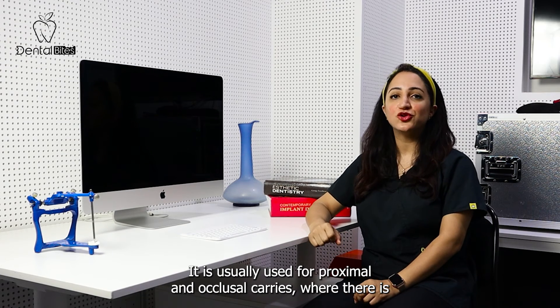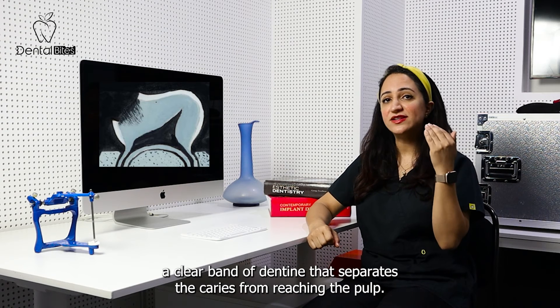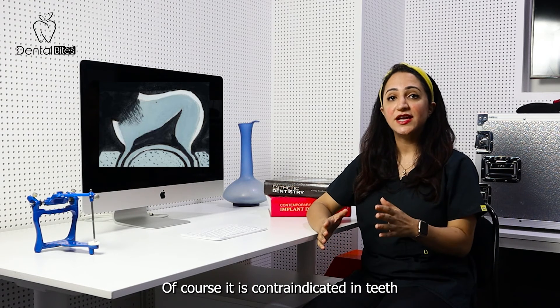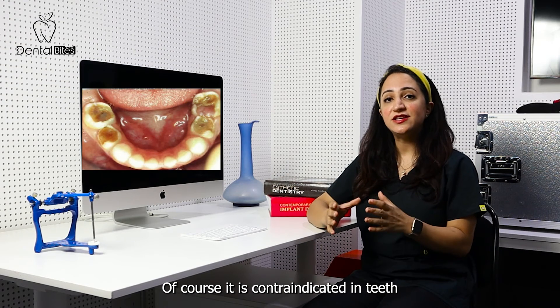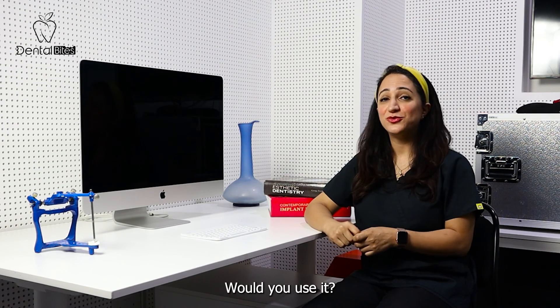It's usually used for proximal and occlusal caries, where there is a clear band of dentine that separates the caries from reaching the pulp. Of course, it is contraindicated in teeth with symptoms of irreversible pulpitis or infection. What are your thoughts on this technique? Would you use it?